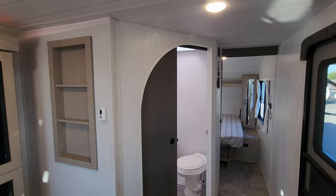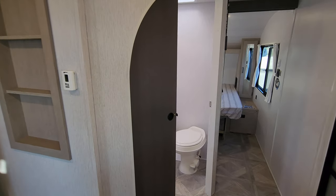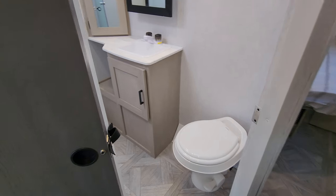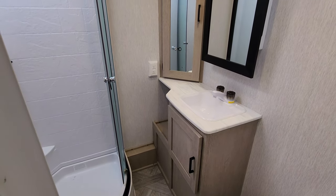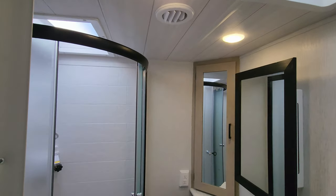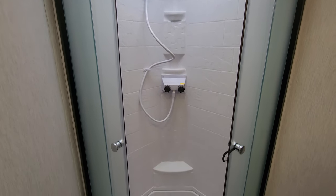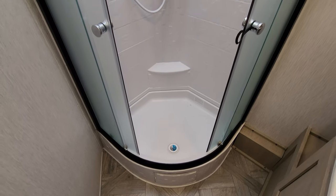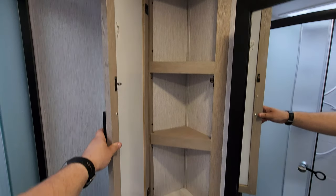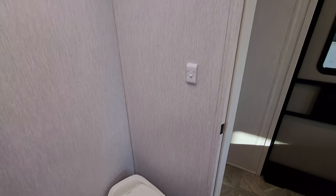The bathroom slash hallway area is kind of unique. They did a whole arch setup with a sliding door. You have a foot flush toilet, a little sink area, and some storage in here as well, along with a medicine cabinet. There's a little vent fan up top, and there's AC in here as well. You have a skylight above your shower, and a little step-in shower with the glass enclosure. Pretty decent amount of room to actually sit down and use the bathroom.